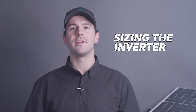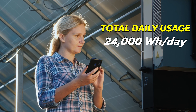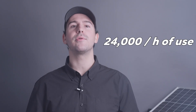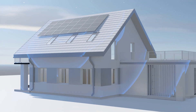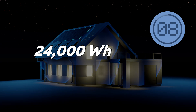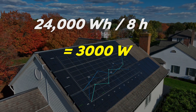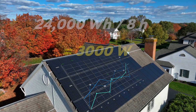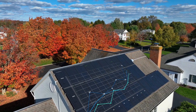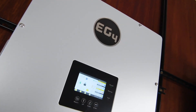To size your inverter, take your total daily energy usage — we'll round up our earlier example to 24,000 watt hours — and divide it by the number of hours you typically run your appliances. For example, if you're running your system for about eight hours a day, that's 24,000 watt hours divided by eight hours, so you'd need an inverter that can handle at least three kilowatts. But we always recommend oversizing just to be safe. Whether you're connected to the grid or going fully energy independent, EG4 inverters provide the functionality and flexibility you need to keep your home powered efficiently and reliably.